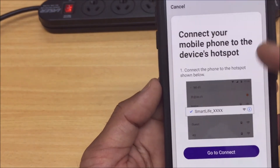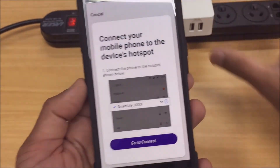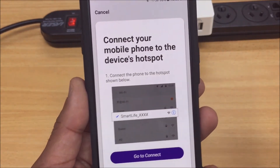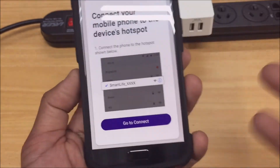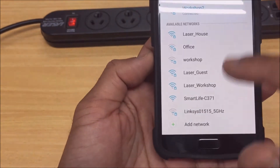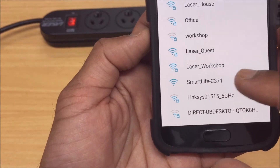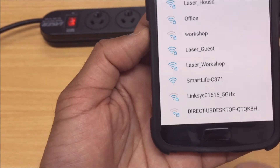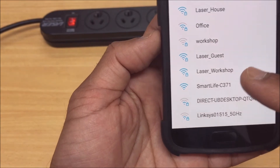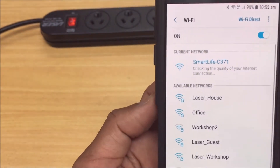Now here are some instructions — the device is basically putting out a hotspot-type signal, so we need to connect to that. This method is actually a lot more reliable and is actually a quicker method for connecting your devices, so we do recommend using this over the default fast blinking light method. We just select "Go to Connect." On the list you will have a device with something along the lines of "SmartLife-" followed by some numbers and letters. Just look for "SmartLife" as it should really be the only device appearing there with that name — just select that.